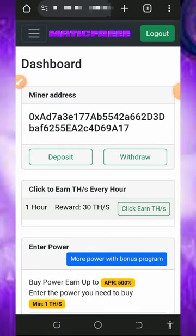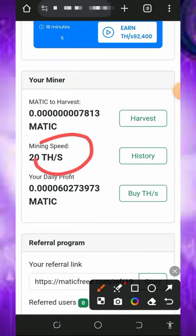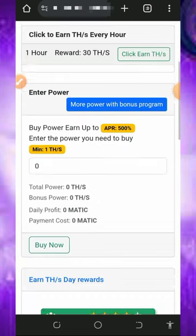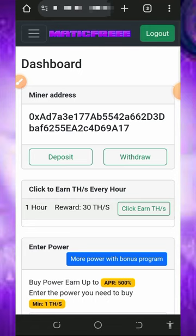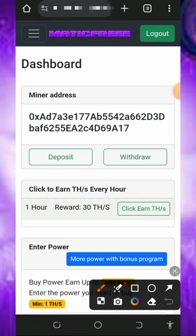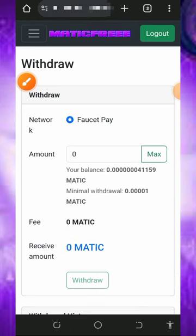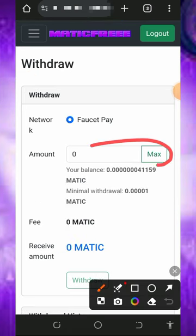Once you tap Get Started it's going to take you to your dashboard, which is going to look like this. Here you're going to see the free mining power given to you, which helps you mine for free without any single deposit. You need to wait to accumulate enough balance, then you can place a withdrawal. To withdraw, just tap the withdraw button on the screen.